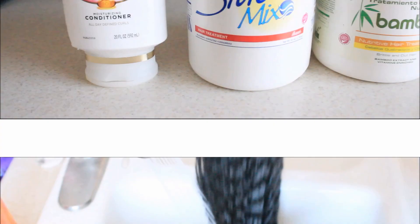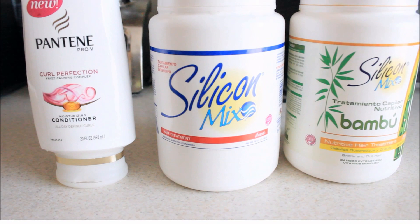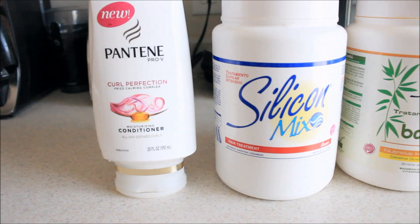Now I'm just rinsing the hair out with cool water. These are the conditioners I strongly recommend: the Pantene Pro-V Curl Perfection, Silicone Mix Original, and Silicone Mix Bamboo — I'll leave them all down below in case you're interested. This time I chose to use my Silicone Mix Original.